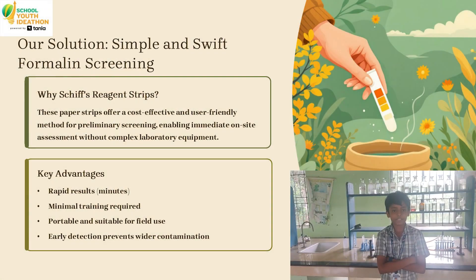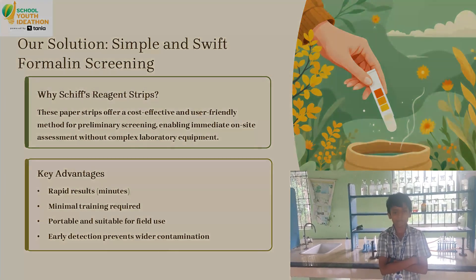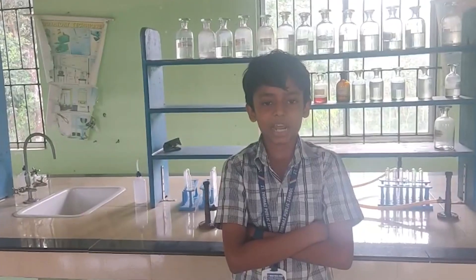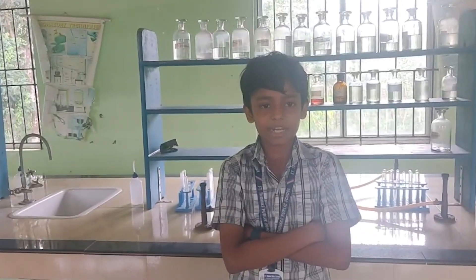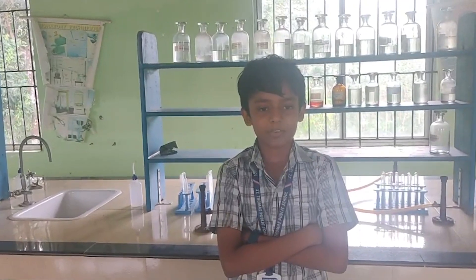Here is the solution: the rapid formalin screen. We use paper strips infused with a reagent, which helps in primary screening. It has advantages like rapid results, minimal equipment, and is portable and suitable for field use. Early detection prevents harmful contamination.